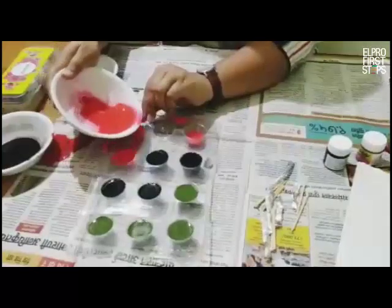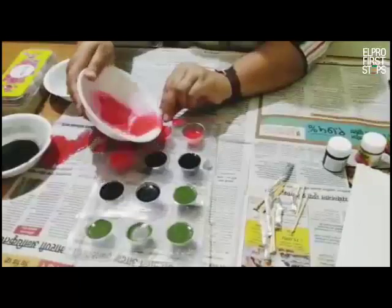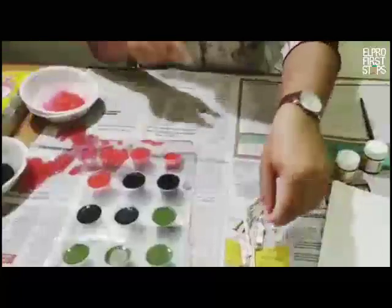We are done with mixing the paint and adding it to the molds. Now we add the sticks into our mold.